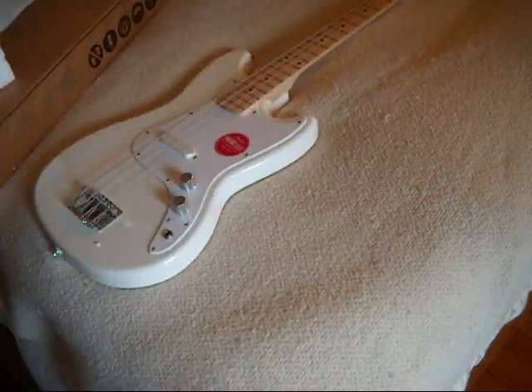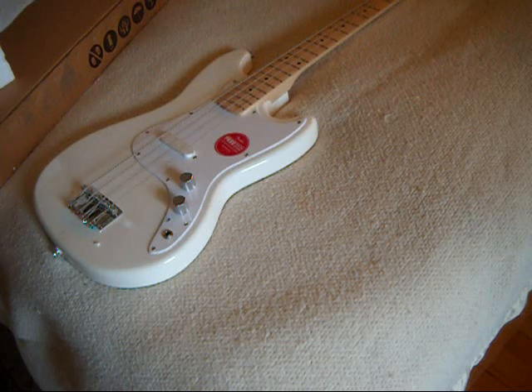Looks like there's some mush on the pickguard. I'm not going to sweat the small details. Let me see what the serial number is. It is a made in Indonesia model, which I was hoping for. Nothing against the Chinese, but for some reason I have better luck with the made in Indonesia models. I'm going to weigh this and I'll be right back.